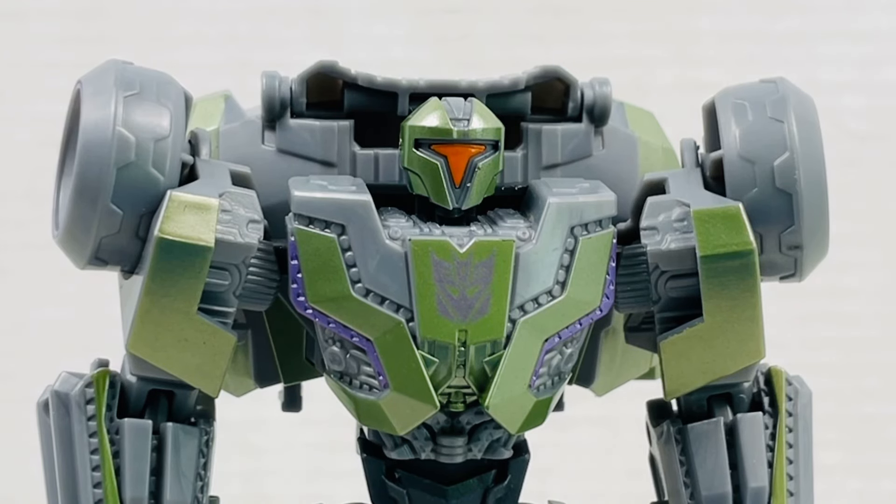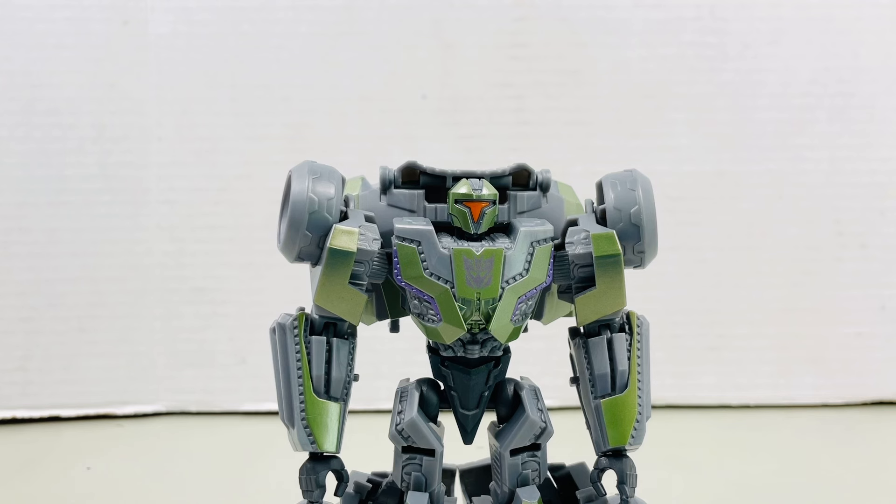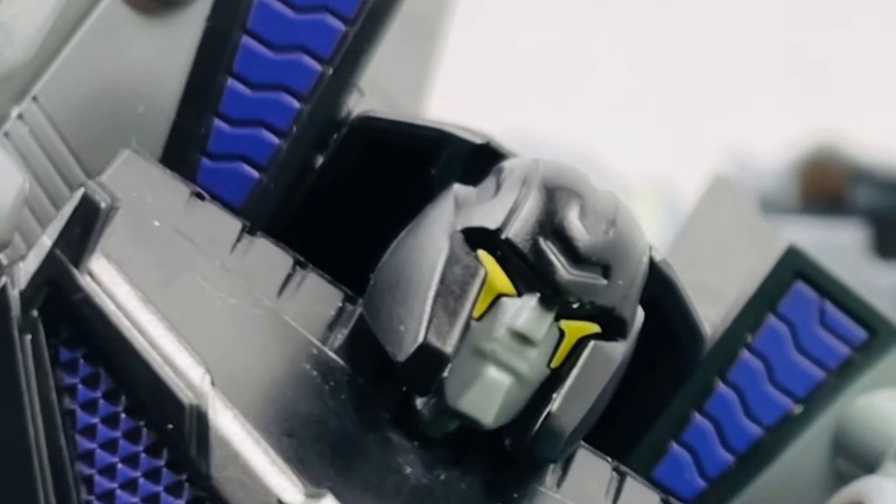This figure has been anticipated for quite some time because there was just one leak about it, which some people mistook for a War for Cybertron Ironhide. But turns out it was this guy, the Decepticon Soldier — who kinda looks like the Decepticon Brute. Is Hasbro somewhat improving on one of the worst Gamer Edition figures they ever made?